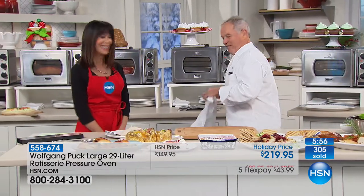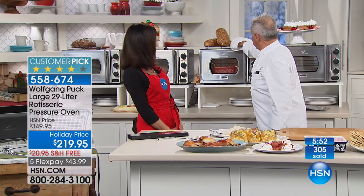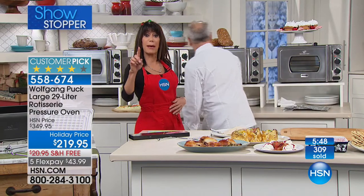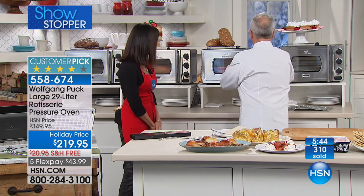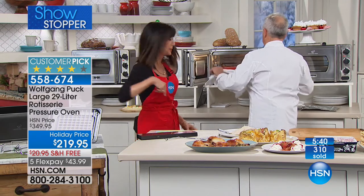Another thing for the kids — who doesn't like macaroni and cheese? Everybody does. Oh, my ham is ready too. I love that we just put things right up on the top so you can keep things warm. It does have a warm function to it as well.